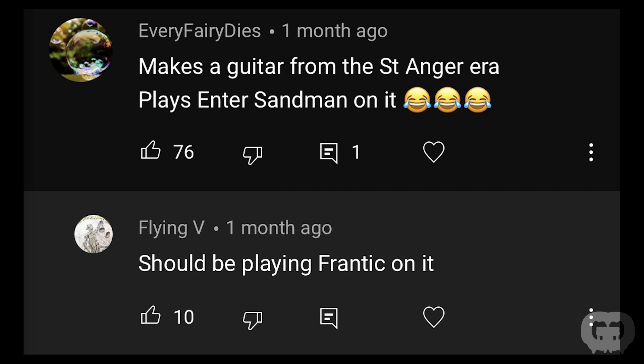Another person wrote: 'Makes a guitar from the Saint Anger era, plays Enter Sandman on it. Should be playing Frantic on it.' Look, I said in the episode I'm not really a Saint Anger fan, and I'm not going to sit down and learn riffs to songs I really don't love. So it was Enter Sandman and Master of Puppets on this one.